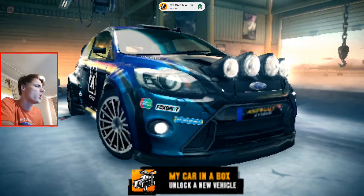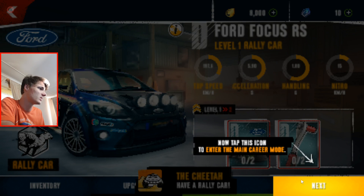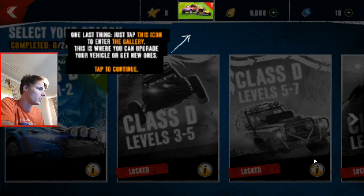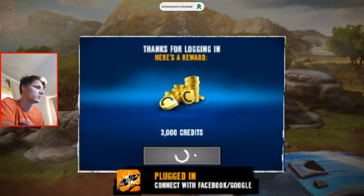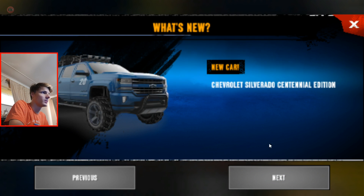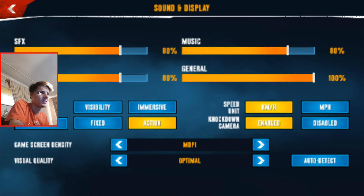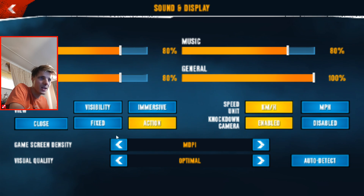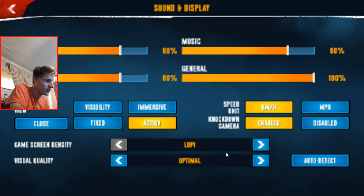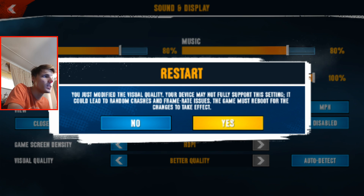Achievement unlocked — my car in the box. Let me find settings. I can barely see anything. There's a sound and display settings option. I'll go to visual quality — now it should be better. I've just modified the visual quality.